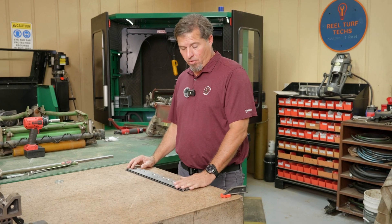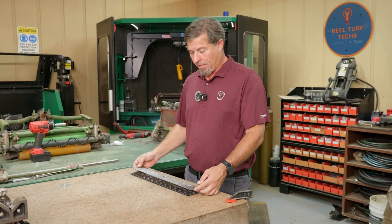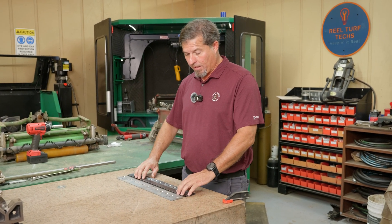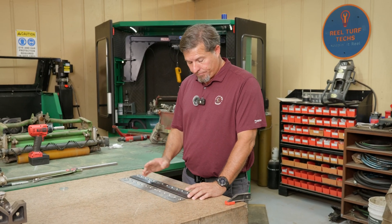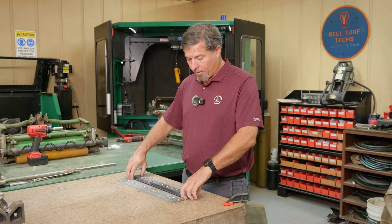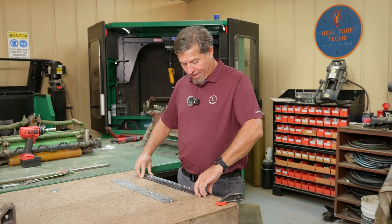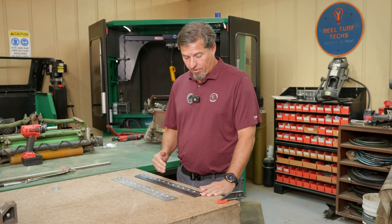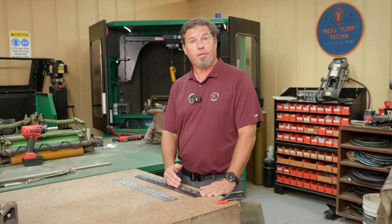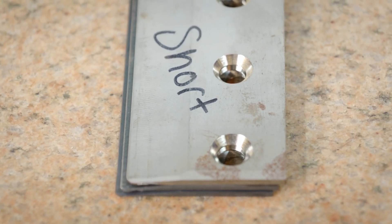One thing to note on these bed knives is that the blank is the same. The only difference is one is tool steel and the other is whatever steel Toro uses, but the blanks are the same. If you line them up front to back, you'll notice the holes are aligned differently — they're using the same blank and just drilling the holes in different spots. I'm sure that's to cheapen up the manufacturing process.